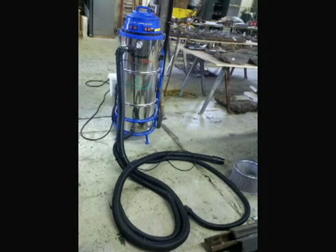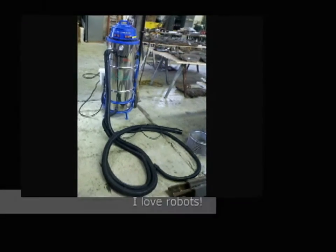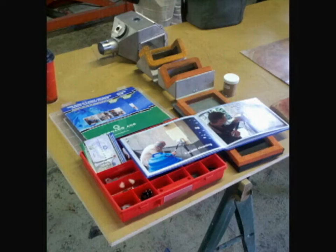Tornado. The Tornado looks like a giant vacuum cleaner, which essentially it is. And it comes with interesting accessories.